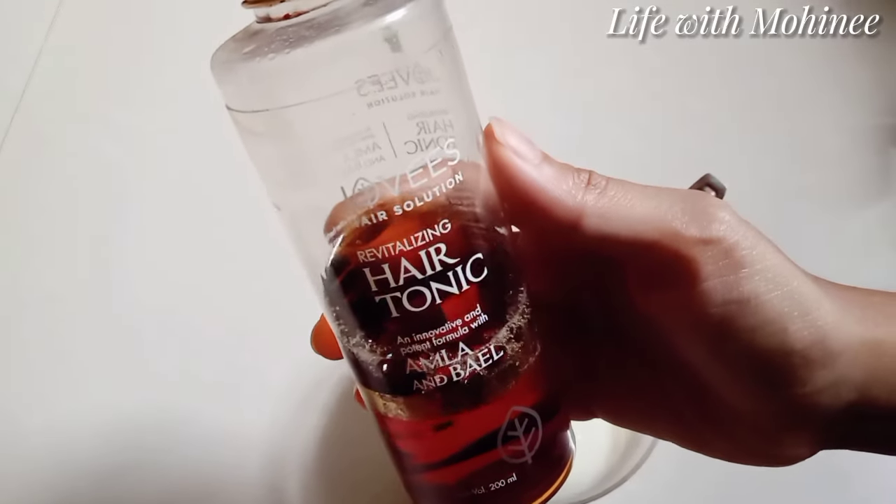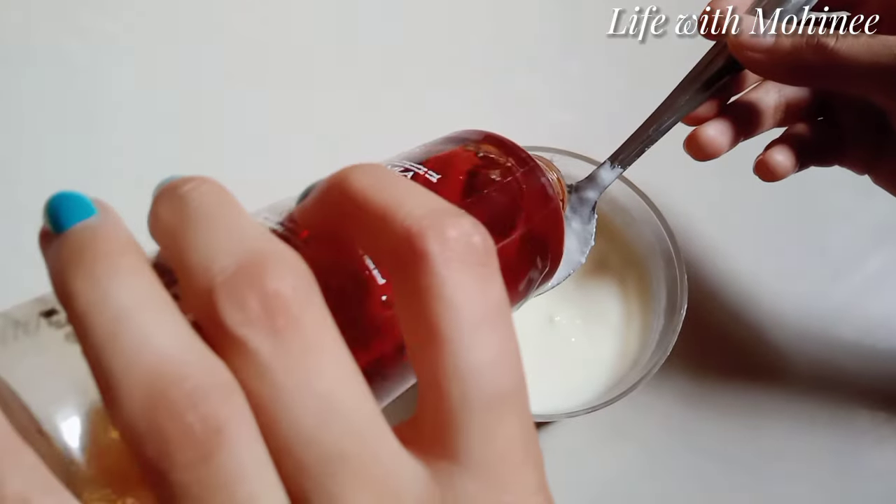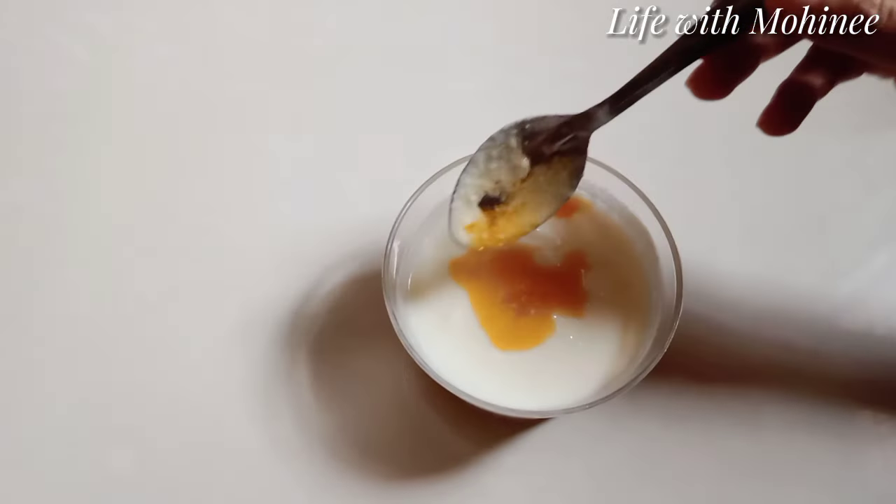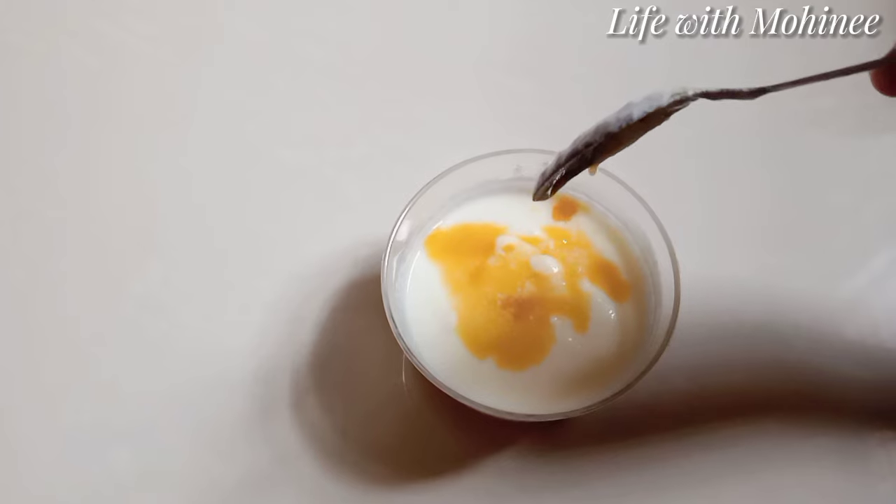The hair tonic is optional — if you don't have it, curd and glycerin is the best combination. I am going to mix it well and apply it to the whole hair. Curd, which has fat, is great for our hair.